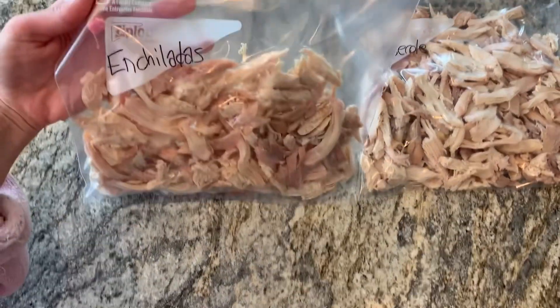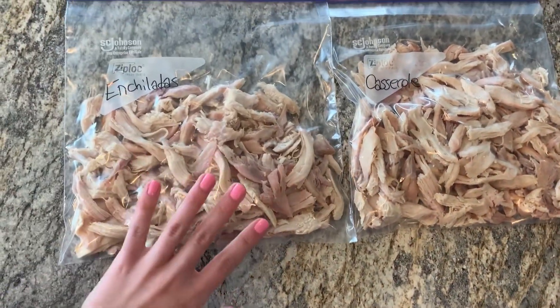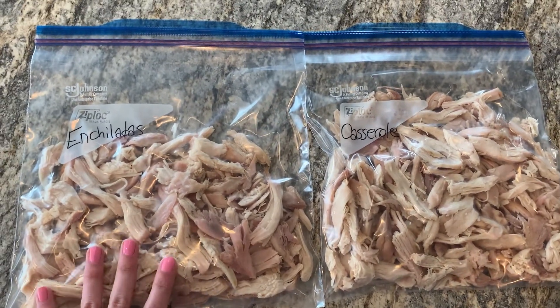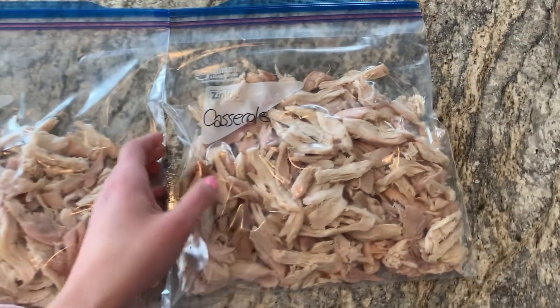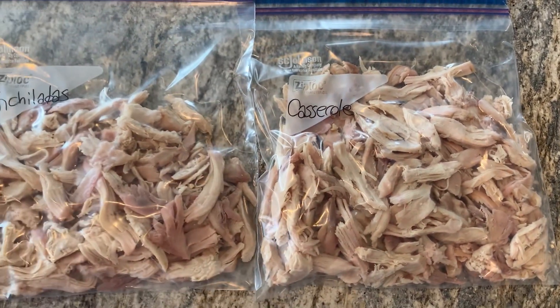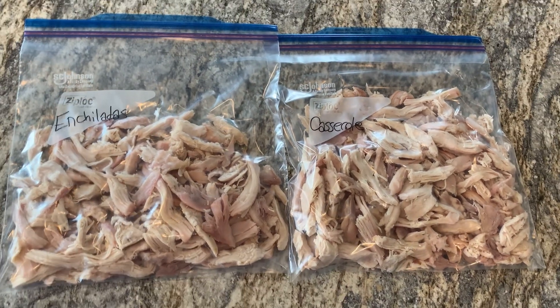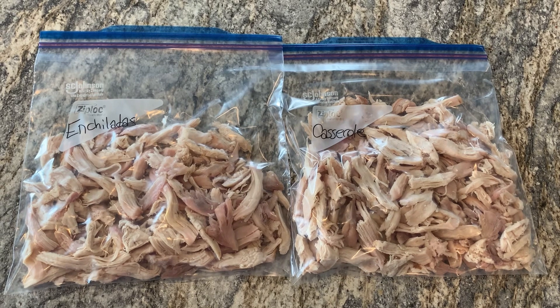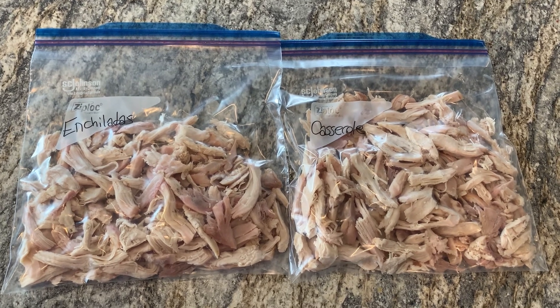I got them sealed up. I put less in this one because I know I'm not going to need that many chicken enchiladas — I'd rather have more chicken in the casserole. I'll get these in the freezer and they'll be there for me to thaw when I need them. I just thaw them by setting them in the fridge that morning.